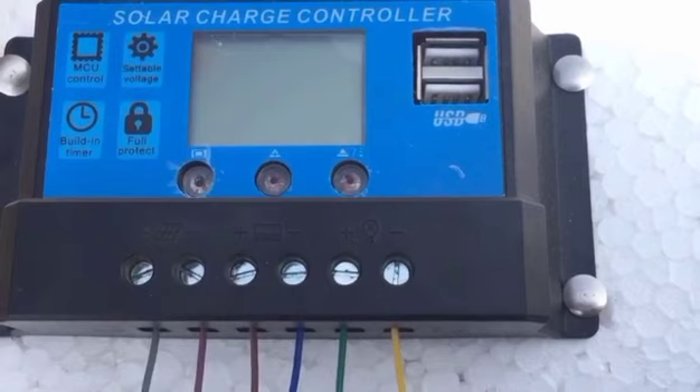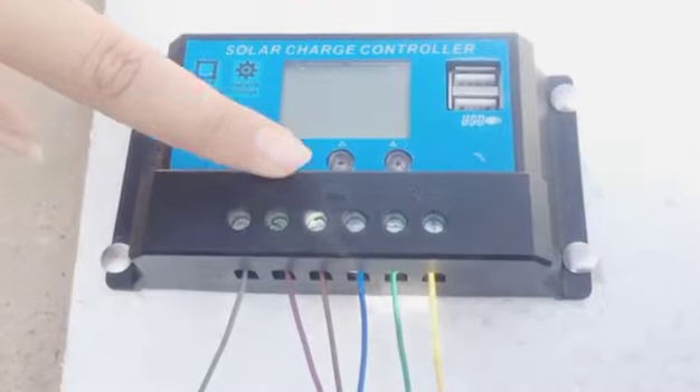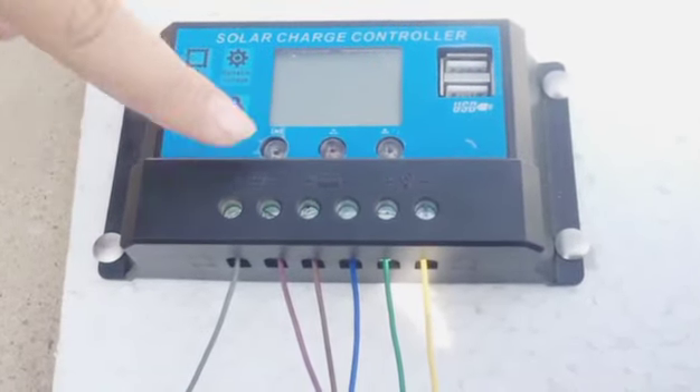It automatically switches off when the battery is fully charged to protect it from damage. The solar charge controller we use works up to 12 to 24 volts and a maximum of 10 amperes, which is a large amount of current. You can see it has six holes consisting of three pairs for the connection of the panel, battery, and load.